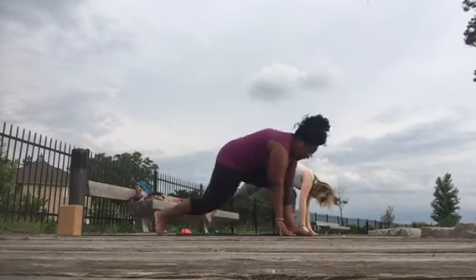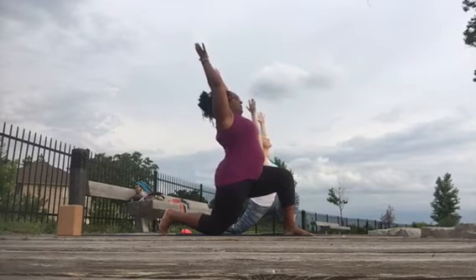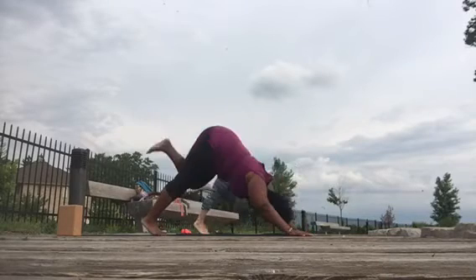Right leg back, breathe knee to the rear, inhale, reach up, exhale, plant the hands, and send the left leg to the sky — three-legged dog.